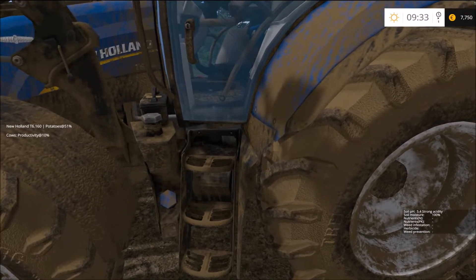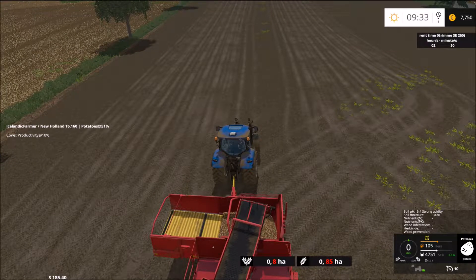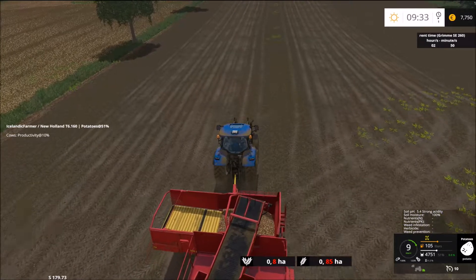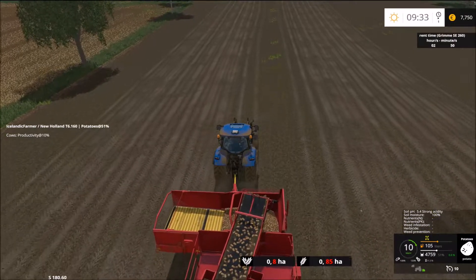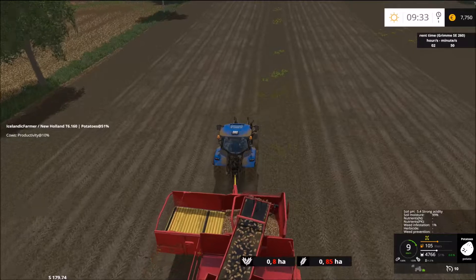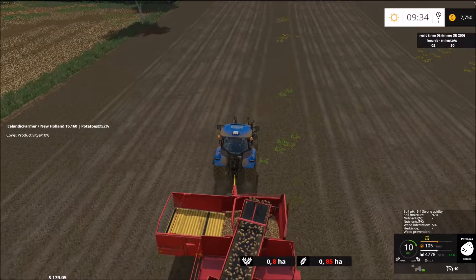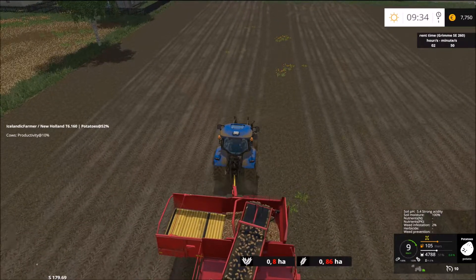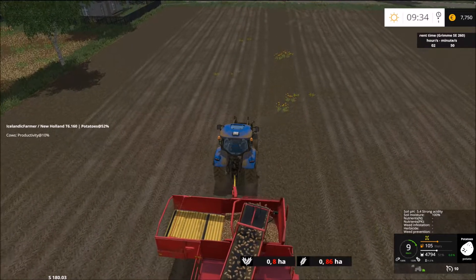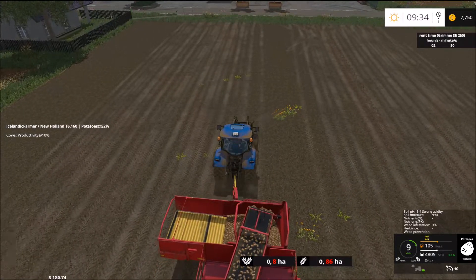Otherwise it works fine. So let's jump in here and start the potato harvester and pick up the rest of them here. As you can see I have not emptied the harvester after I started, so the whole field — all the field is in the harvester. As you can see, 4700, almost 4800 liters of potatoes. Not much. And that is the soil mod that is doing this — as you can see, strong acidity.